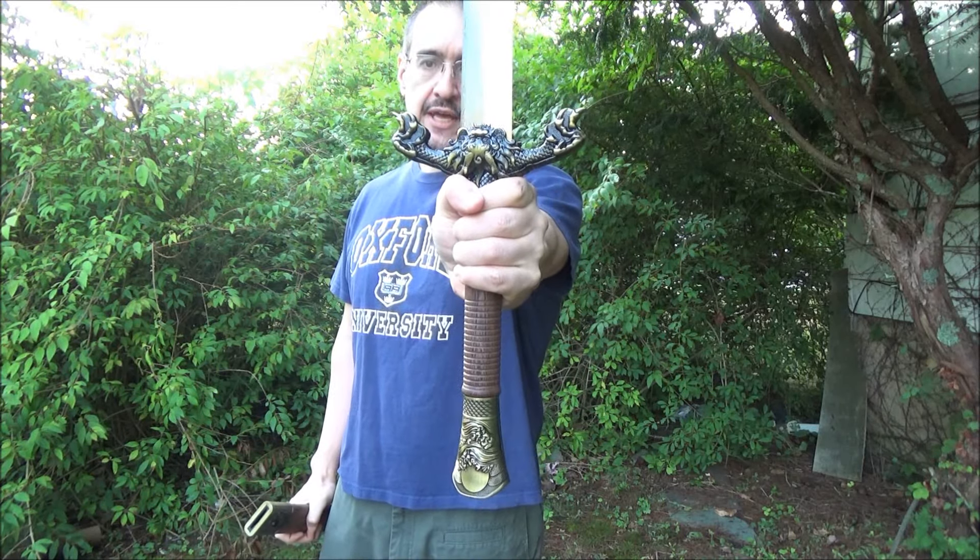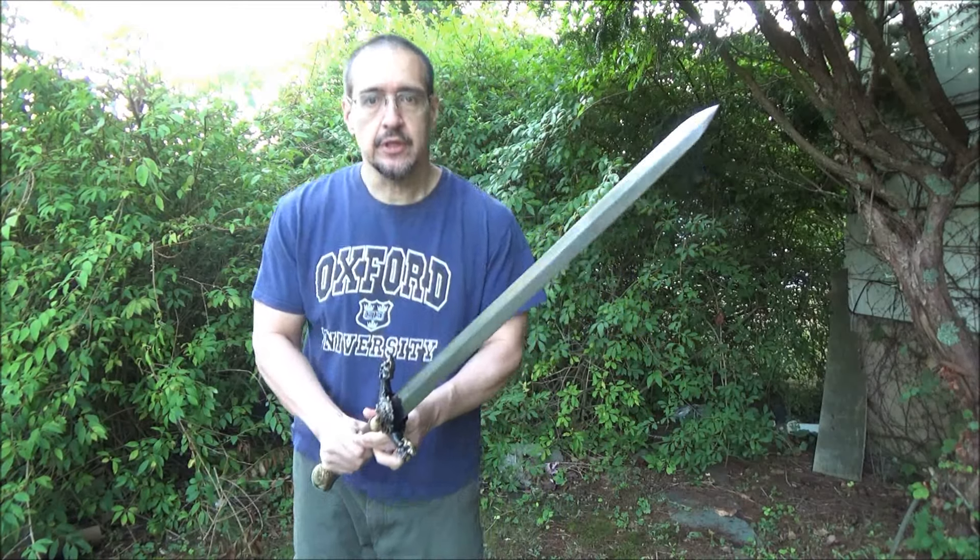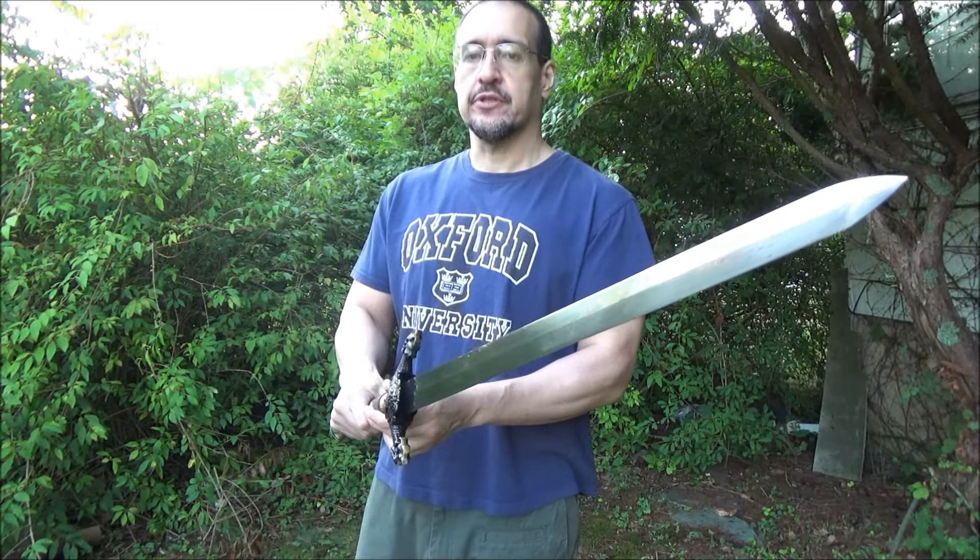It is a double-edged sword, has a wide guard and a two-handed handle. I'm sure you want to see this sword actually doing something, so let me roll in a short demonstration which I filmed yesterday morning, and then I'll come back and give you more information about this sword in case you're considering purchasing one.